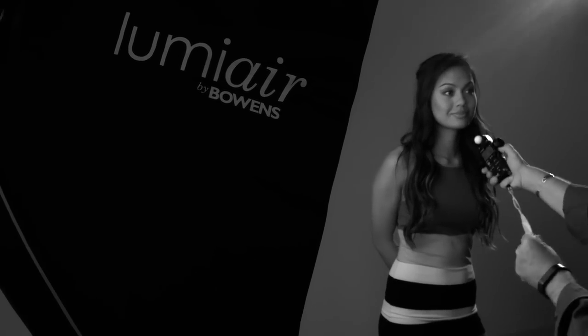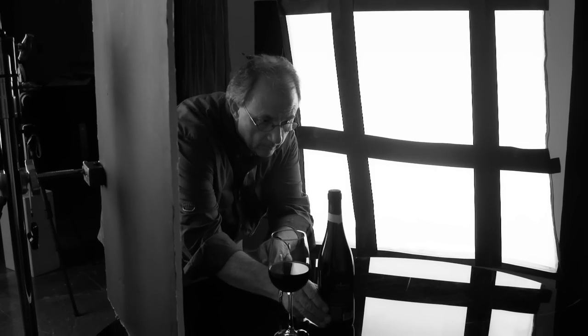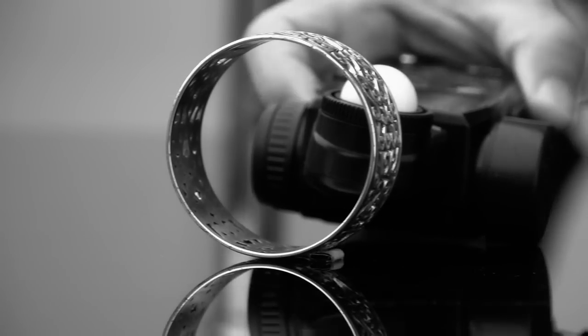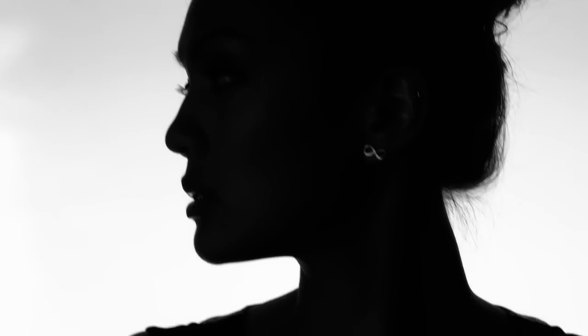One softbox, one light shaping tool. Ten completely different photographs — understanding and controlling light quality and light quantity. I'm going to show you ten completely different things that you can do with that one softbox.